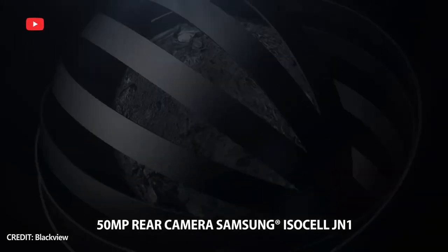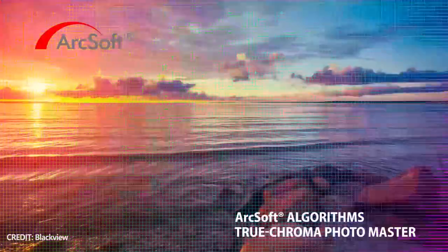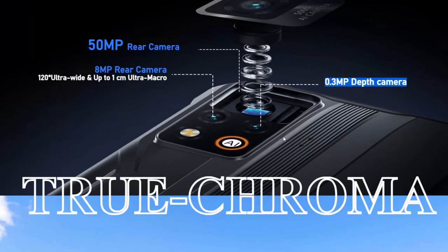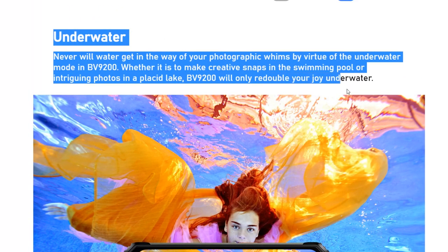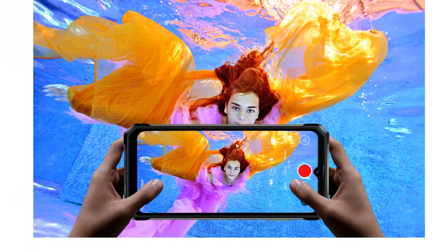The main camera of the Blackview BV9200 has a 15MP main sensor, 8MP ultra-wide angle lens, and 0.3MP depth sensor. The front camera is 16MP. One of the main features of rugged smartphones is an underwater mode – you can shoot photos and videos underwater without any additional waterproof cases.